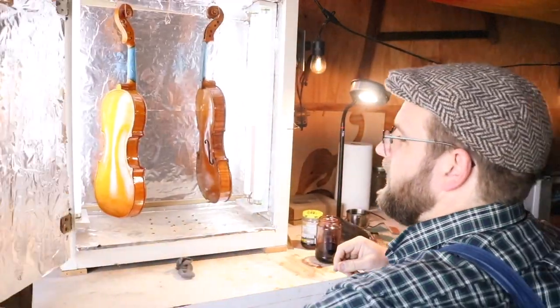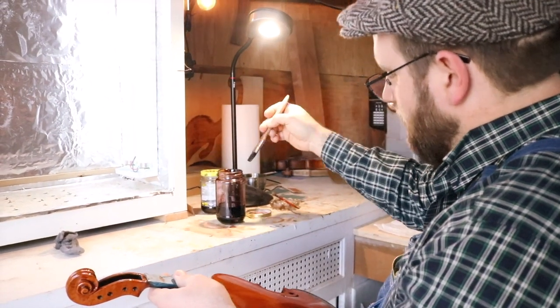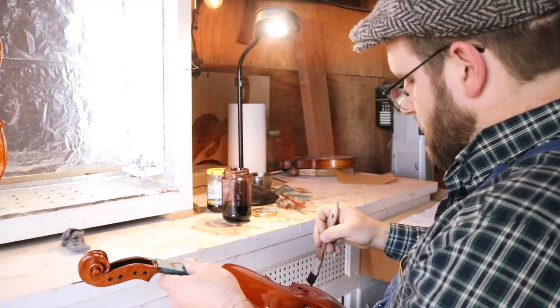I've heard 200 hours for a violin — I don't think I take that long. I just get to work at night after my day job usually. I can get them done probably in four or five months — a batch of three. Varnishing takes a month and a half, regardless if I'm doing one or three. I leave them in for two weeks to let them darken.